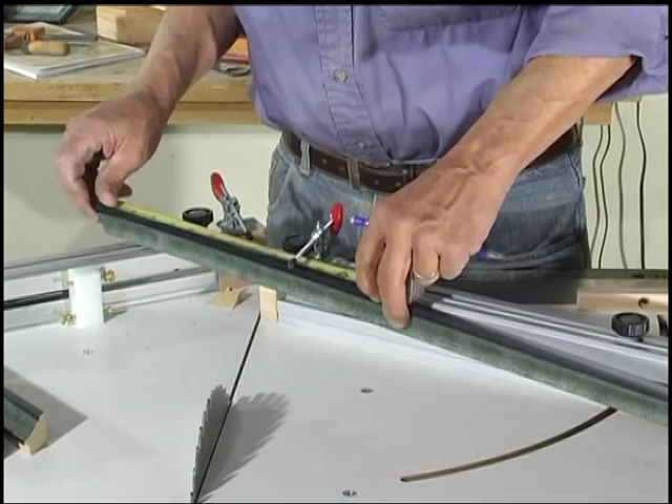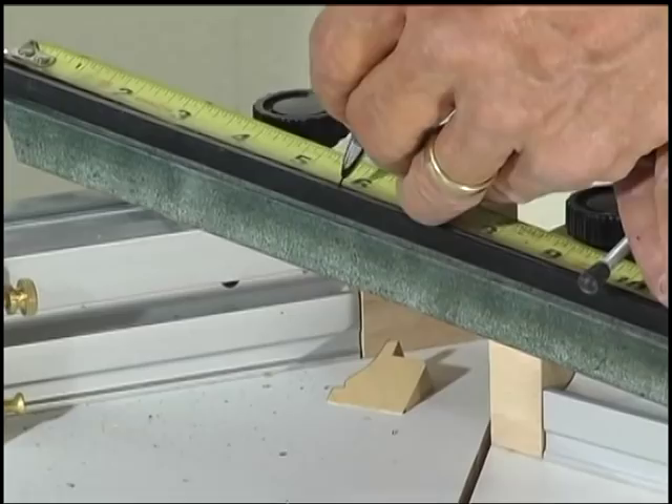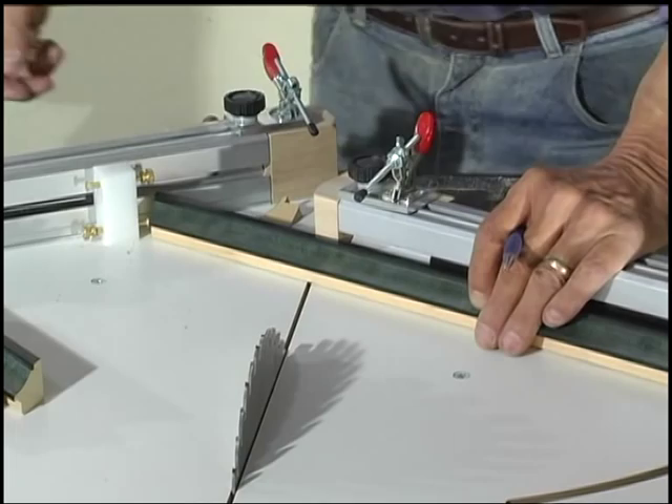I need five and eleven-sixteenths for the short sides. Again, we're going to go a little long on that. I'm going to use the stop on the other side — this is just to keep me from wasting a lot of material.